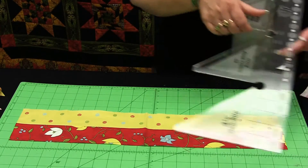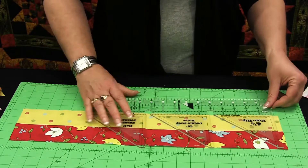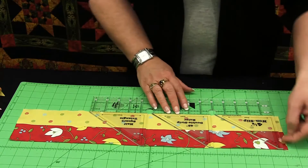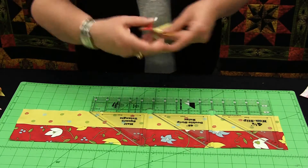There is a dash line on the ruler and I would place that dash line on my seam line and then rotary cut the angles to create individual units like this.